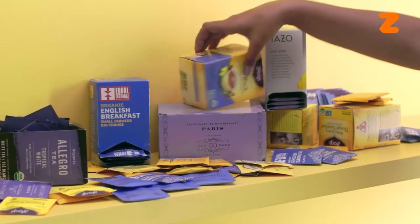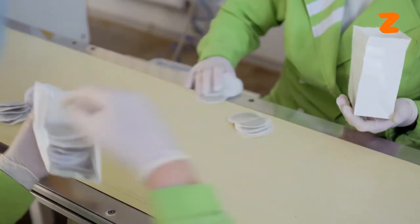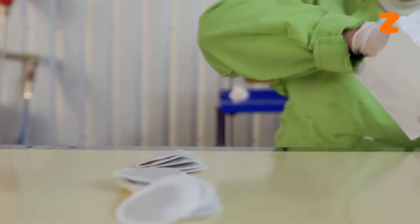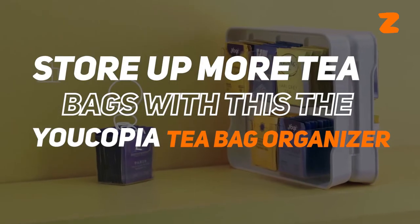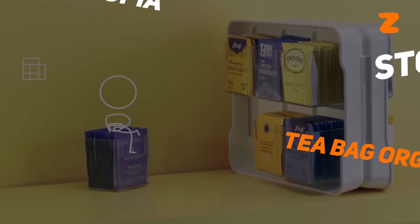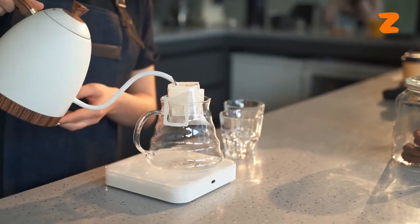Do you usually have your teabags laying everywhere? If only there was a piece of equipment to organize your teabags. Well, there is, and you can store even more teabags with this — the Ucopia Teabag Organizer. We'll tell you about it, so be ready for the tea.